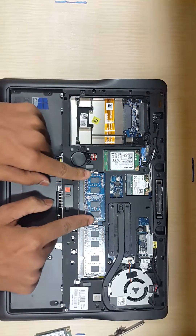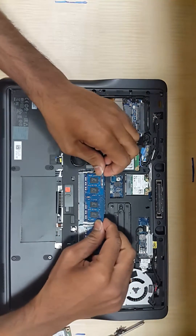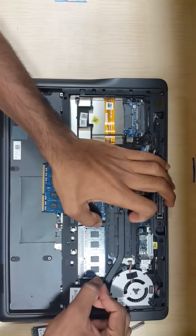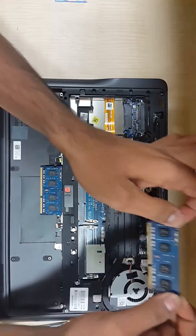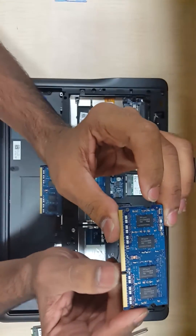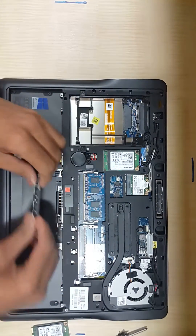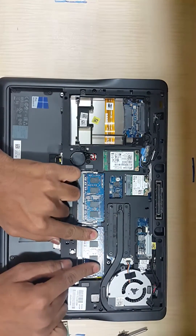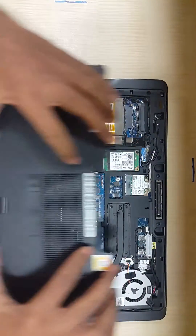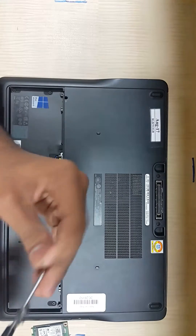If you would like to remove the RAM, you just have to hold the two notches — the holders — and then push on the opposite side. The RAM will get removed and come out. This is how you remove it using the holders. While placing it back, make sure about the notch and place it according to it, then press it in. Then put back the latch, push it upwards, and put back the screws.